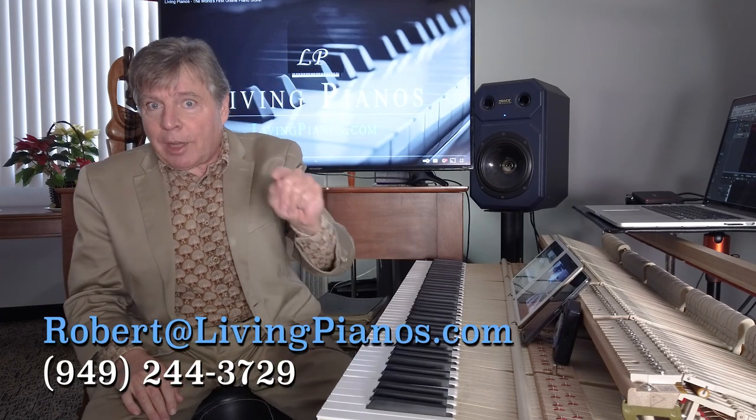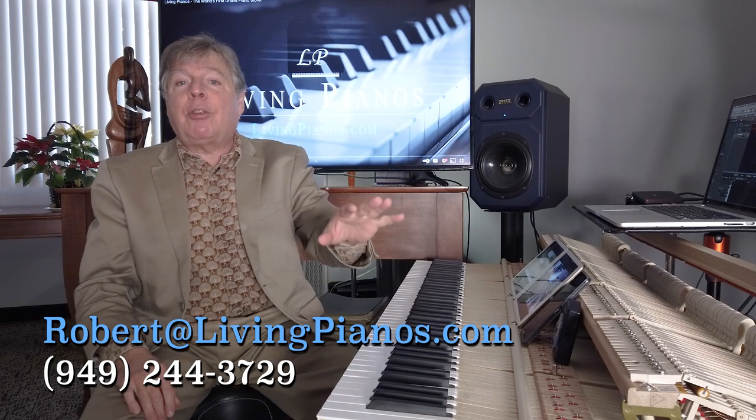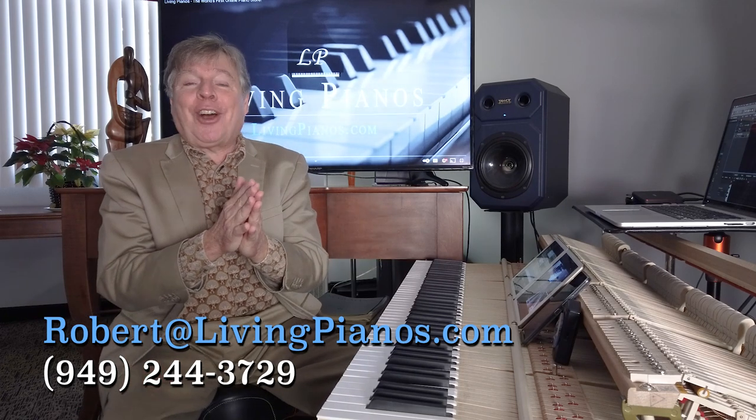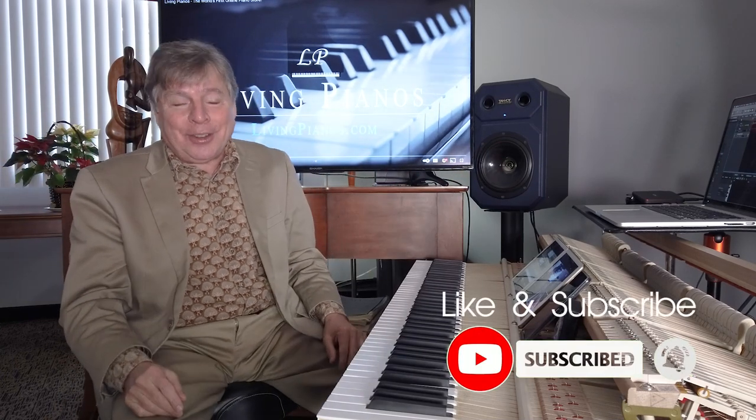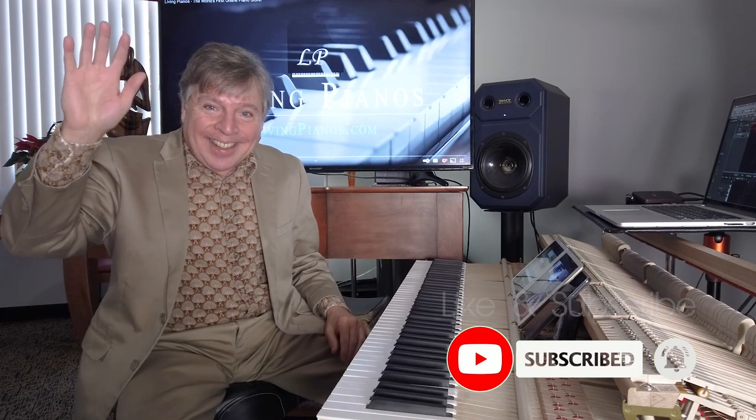I'd like all of you to try the 3-1-3-2 and let me know how it works for you. I'm Robert Estrin. This is livingpianos.com, your online piano resource. Lots of videos to come, with exciting news coming in this new year. I want to thank all my subscribers — pass it on, ring the bell, thumbs up, all the good stuff to share it with the rest of the world. If you love piano as much as I do, you'll want to do that. Thanks again. We'll see you next time.